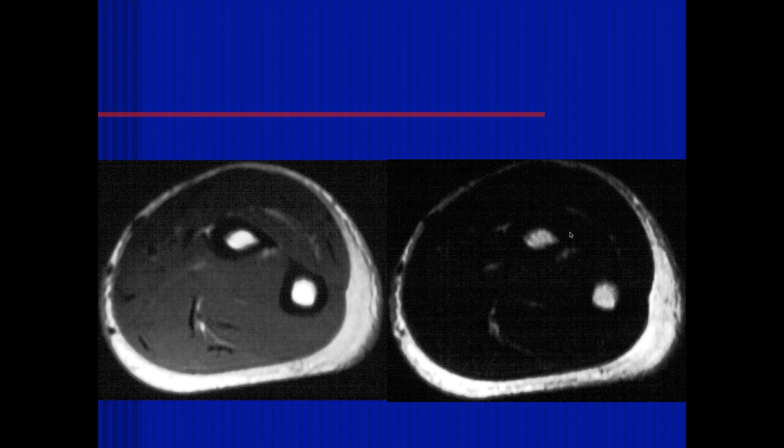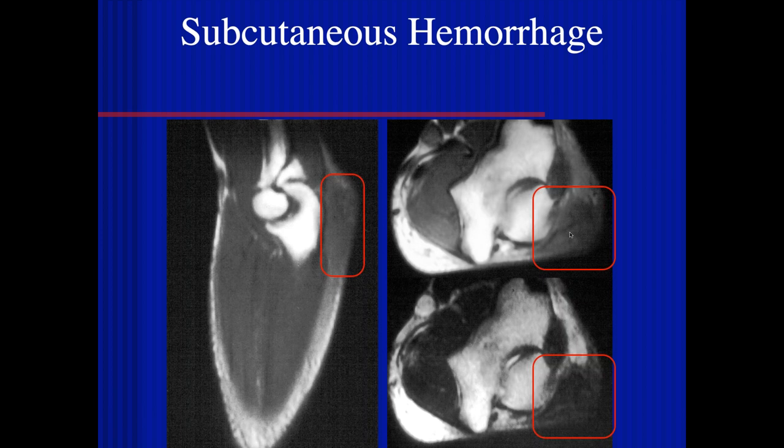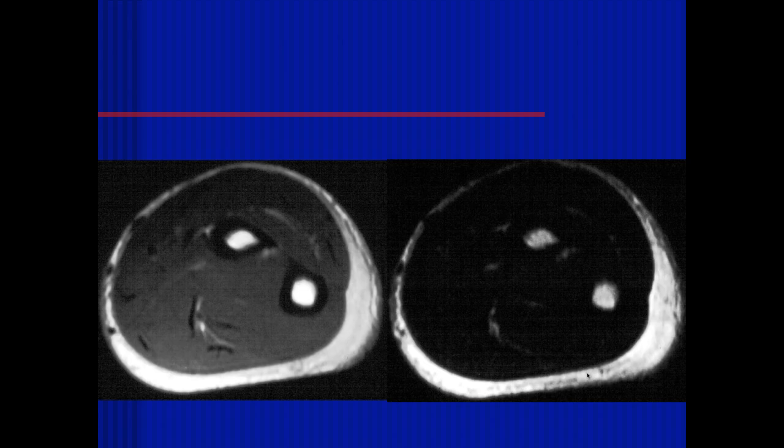This looks like it could be significant acute trauma. Well, I think this is more chronic oozing and hemosiderin deposition into the subcutaneous tissues — so basically a chronic hematoma.